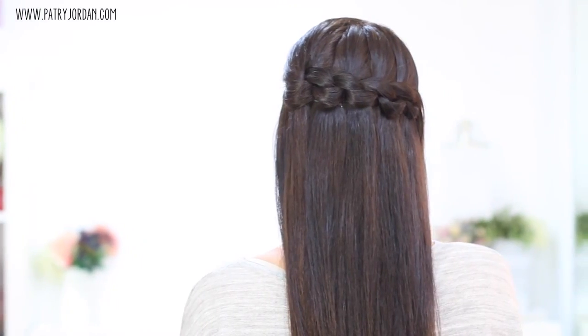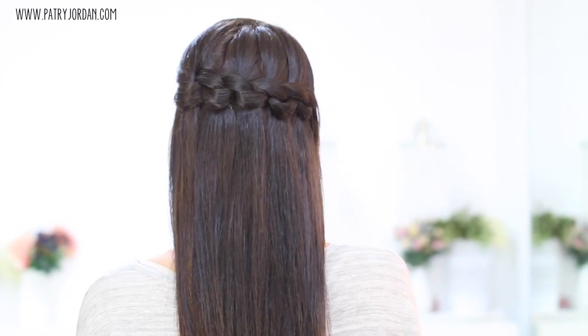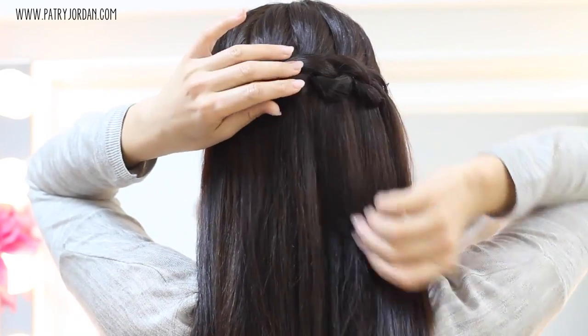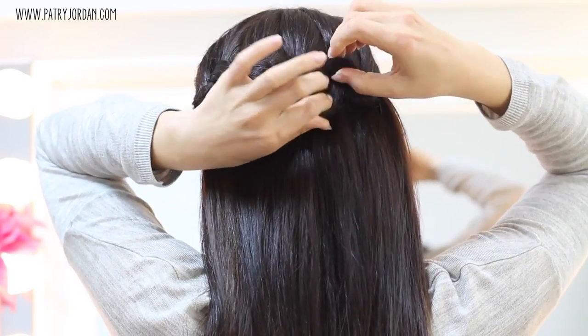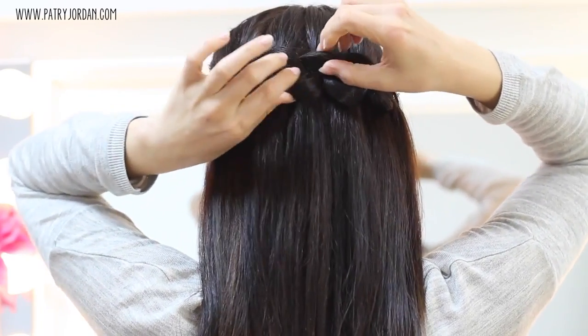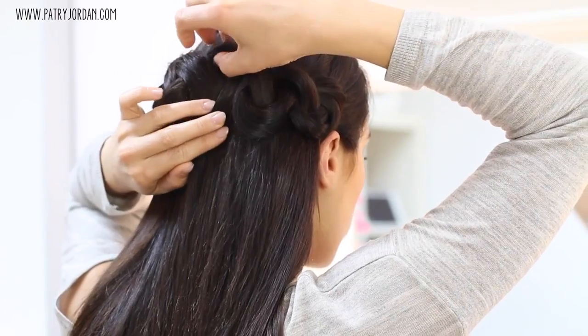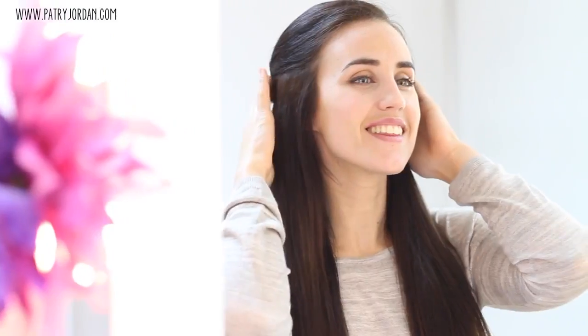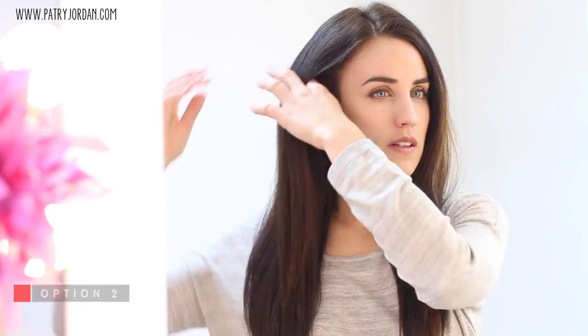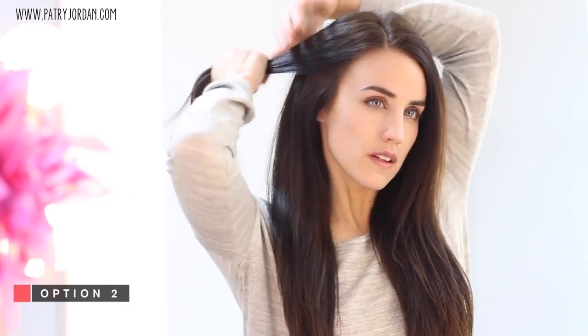You can totally leave it like this, which looks more put together, or you can remove all the bobby pins and pinch your knots a little to give your hair more volume and end up with bigger, fluffier knots. This is the final result for this option.